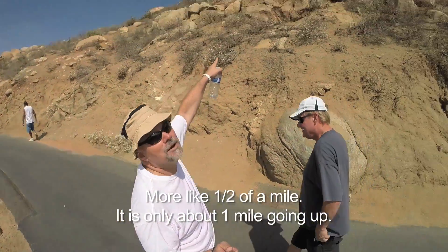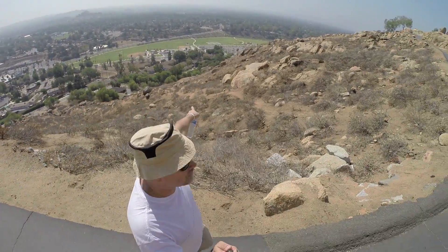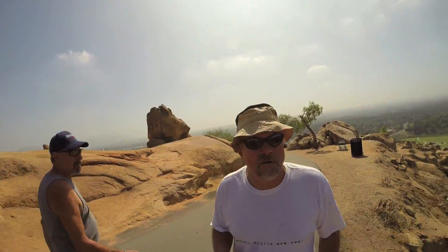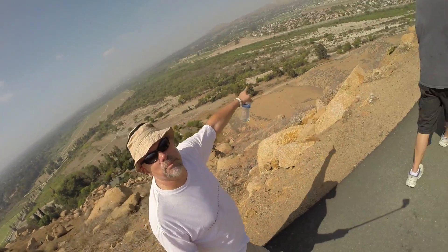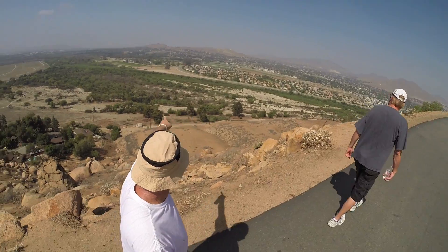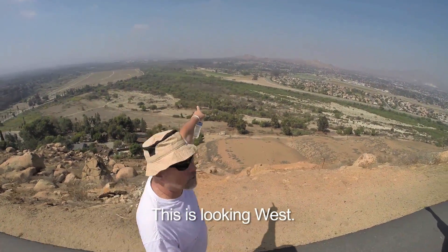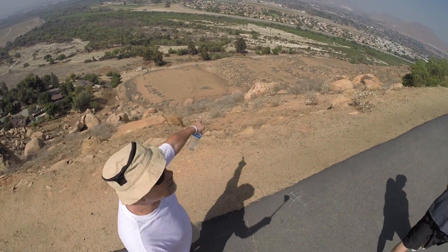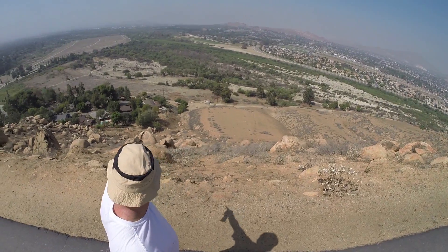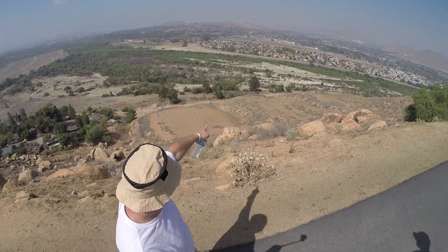We're up about a mile. Still got a lot more to go — we're going to end up way up there somewhere. Down there is where we parked. Over on the other side, of course, is beautiful Rubidoux with Flabob Airport. Rancho Jurupa Park and so on. Off that way it's Orange County. There's the bike trail down there — it goes all the way down the river. And this, of course, is the Santa Ana River — the mighty Santa Ana.